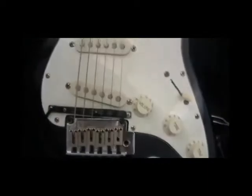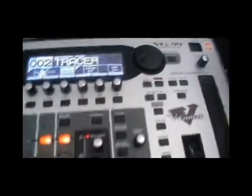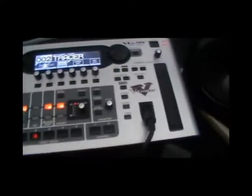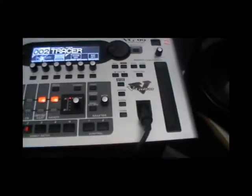The GK3 Pickup, which is what you need to get the sound out of the guitar and into this, is roughly £119. And the VG-99 is £999. You can get them from the internet or music shops such as Handerton's.